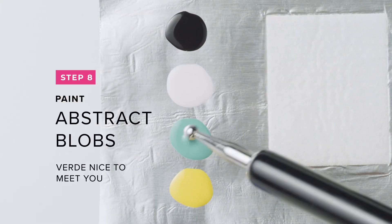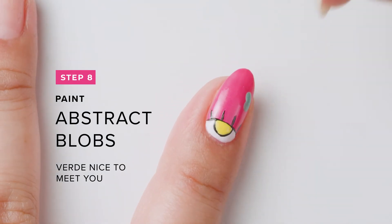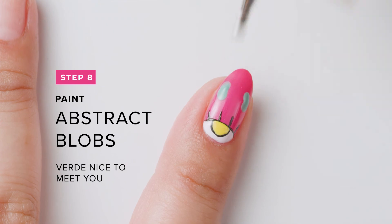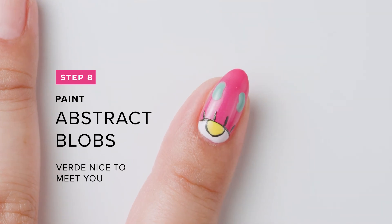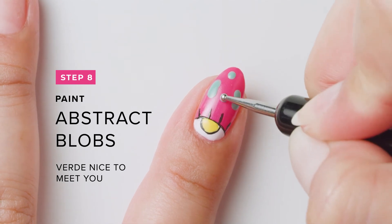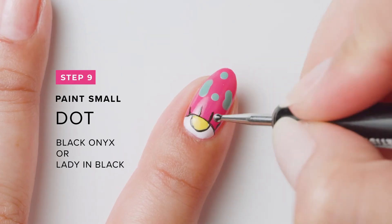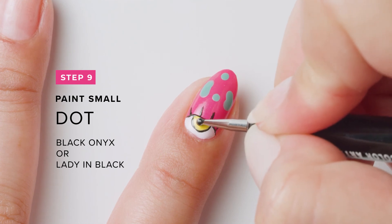While it's drying, use a dotting tool to paint abstract blobs with Verde Nice To Meet You. Next, add the pupil by using a small dotting tool and Black Onyx, or Lady In Black.